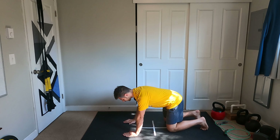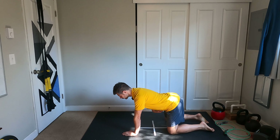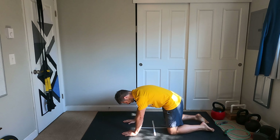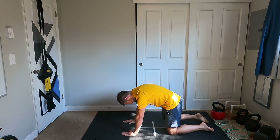So we start on all fours. We do our cat-cows to start off with. Deep breath in, fill the belly, breath out, squeeze through. Deep breath in, squeeze through.